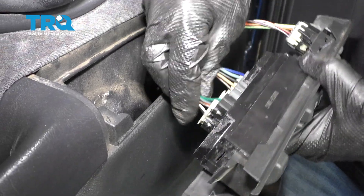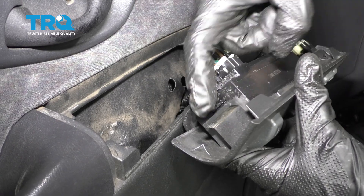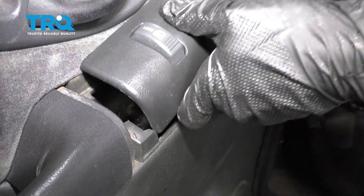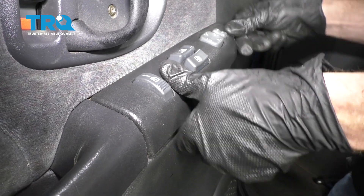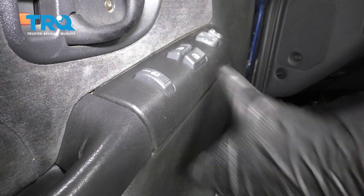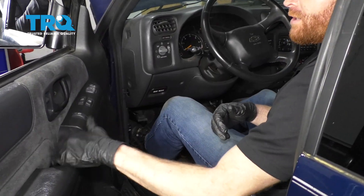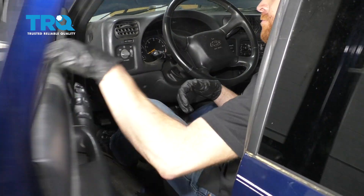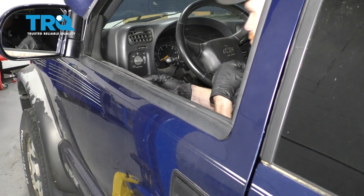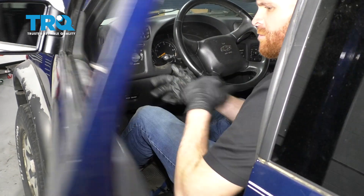Okay, double-check them all, make sure they're secured. Something you wanna pay attention to is this area along here. It's a little hooky-do. Needs to slide underneath this. Once it's under, go ahead and push this down and lock it in. Now, let's test our inside door handle. Now, lock it. Perfect.